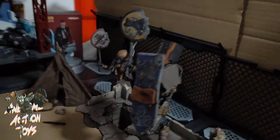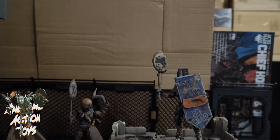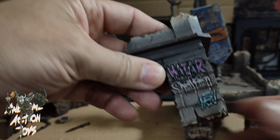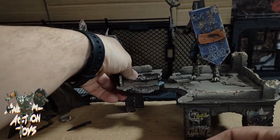Very nice graffiti. Moving around the other side - more nice graffiti again. On the back, let's turn this piece around to have a look - yep, on the back we have graffiti as well. These are just slotting parts - this can go this way, upside down - but I think as a raised platform it looks fantastic.